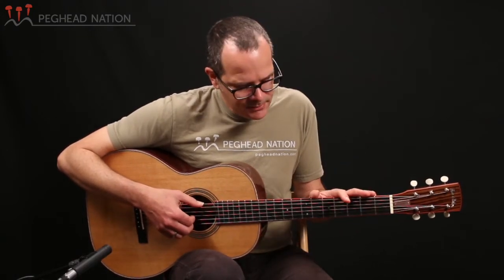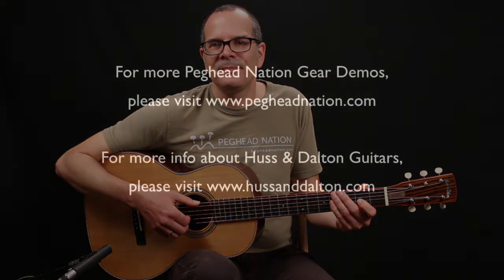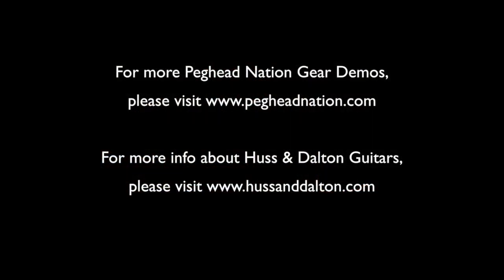So that's Hassan Dalton's Custom 00. It's a beautiful guitar — beautiful looking, beautiful sounding. The custom appointments and custom woods really add a very special touch to this instrument. Even a standard 00 with standard woods would be quite a spectacular instrument. Definitely check out Hassan Dalton guitars if you're in the market for a high-end flat-top. They're available in most common body shapes, and this really is a beautiful representation of what that company is capable of. Please visit us again here at Peghead Nation for more of our gear demos. My name is Taya Gurken. Thank you.